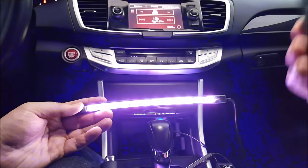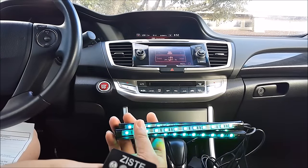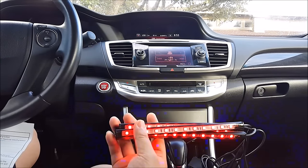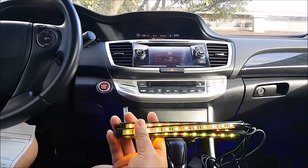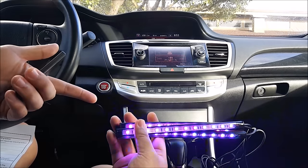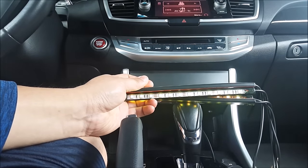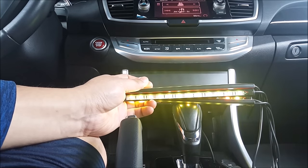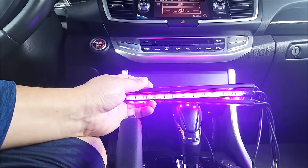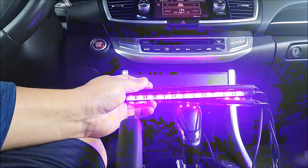You can also set it so the lights change with the music. As you can see, the color changes with the rhythm of the music. There are four different options you can select for the music mode as well.